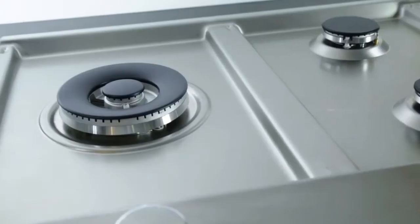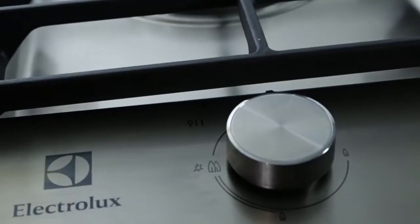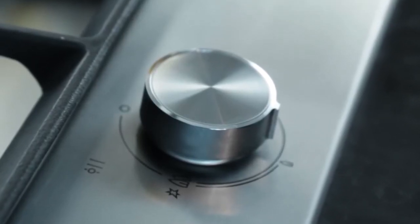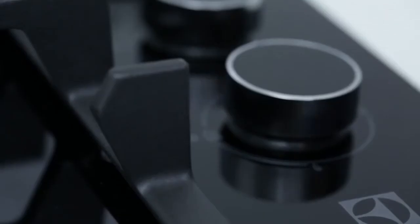For easy cleaning, the stainless steel models have been designed with no trims, minimal joins and smooth pressed surfaces. To ensure long life, the graphics are laser etched into the stainless steel surface rather than screen printed. We chose a tough, durable ceramic glass for the black range that's been thermal shock tested and can be easily wiped down.